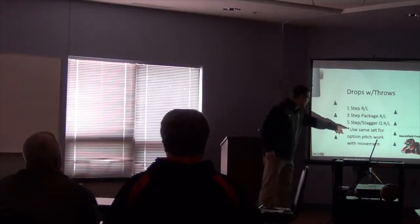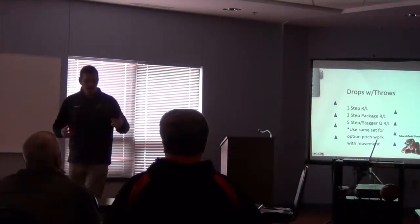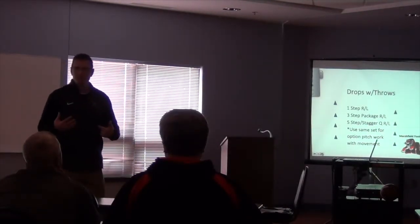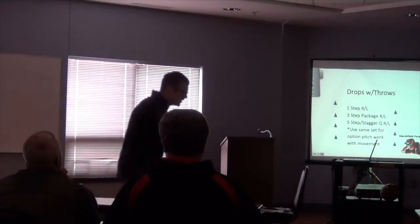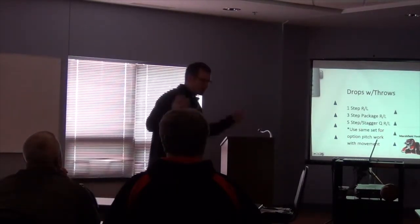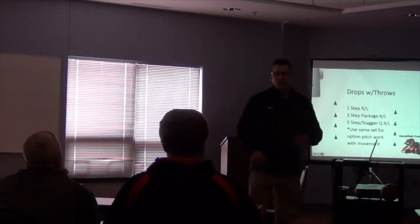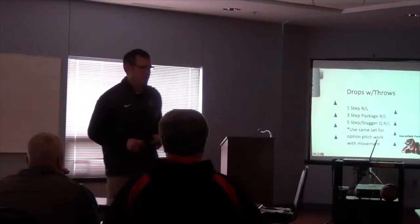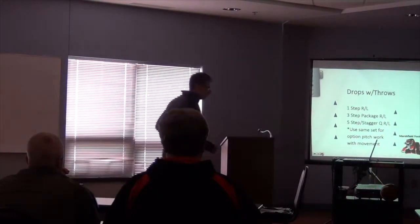You can use the same set. If you're an option team, do the same stuff — you can do the option pitch drill. Get across from your partner and go down. Step, pitch, fade away so you don't get hit, and then go again. He's the lead, I'm the guy — step, pitch, fade away so you don't get hit. Option drill all the way across the field, same setup. That's the drill.